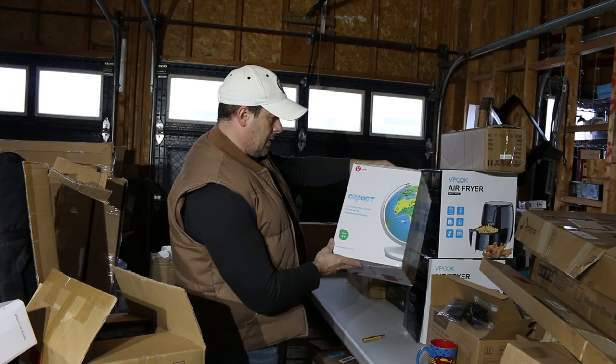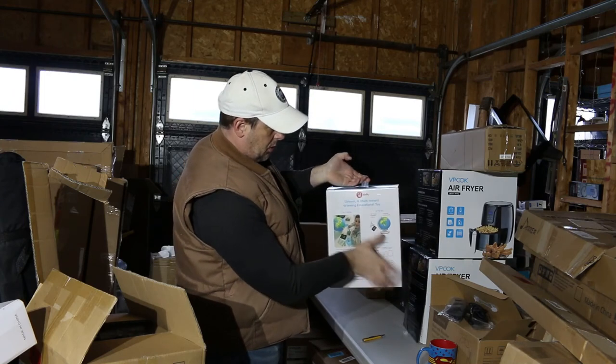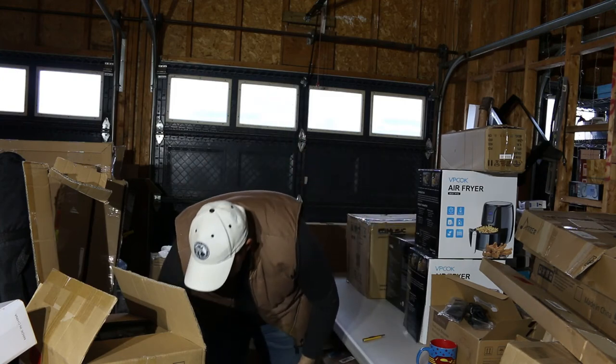Interactive globe. It's a child's globe of the world, which is always good — educational.